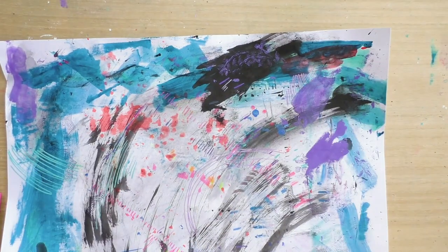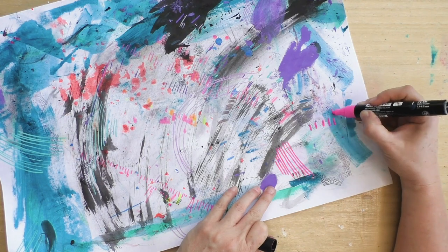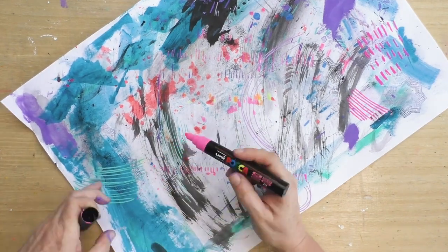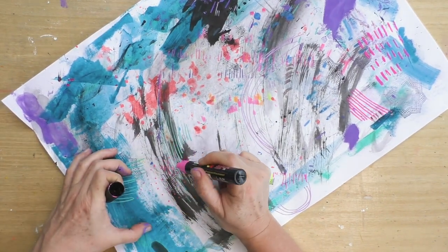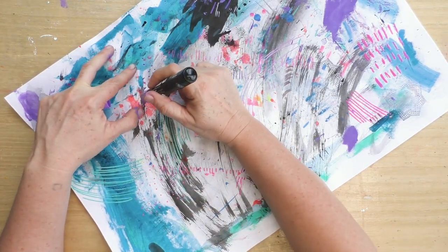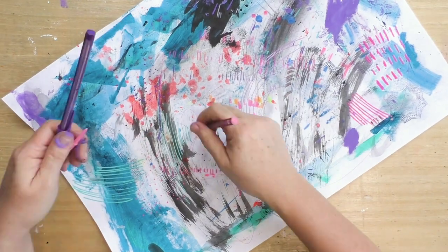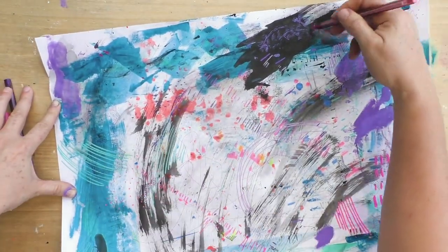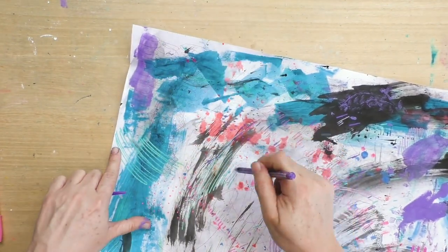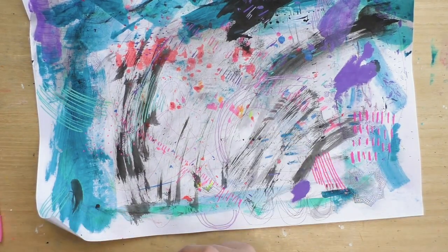The techniques I'm showing you are pretty simple, but what's different is the way you'll use them when you collage. So far I've been using paint markers — some lines, some dots, some marks. Now these are colored ballpoint pens and I'm making big marks all over the page. There's no rhyme or reason; I just want to try it out.